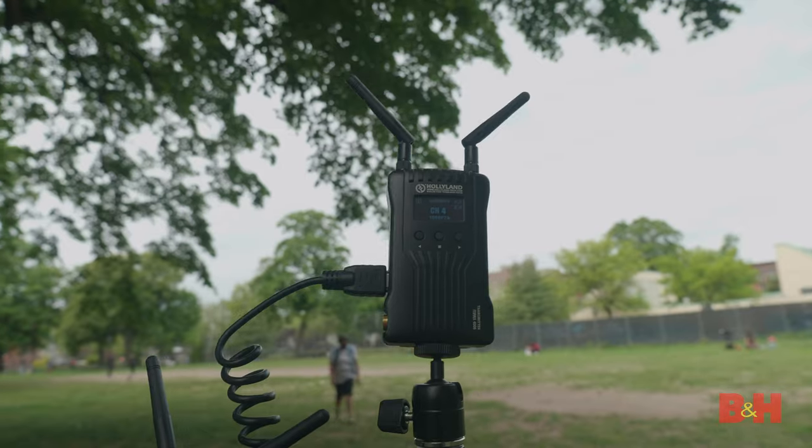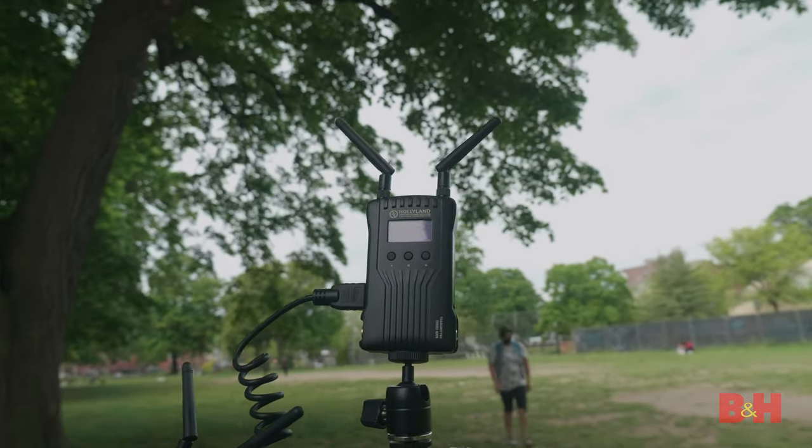In summation, the Hollyland Mars 400S has to be one of the most affordable and worthy entry-level wireless transmission systems on the market. Have you ever used wireless video transmission? What would you like to use this kit for? Let me know in the comments below. This is Jake with B&H — just keep rolling.